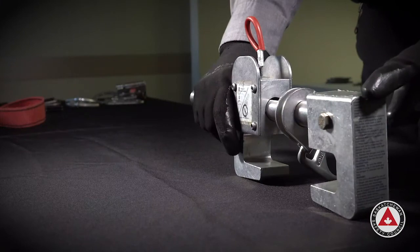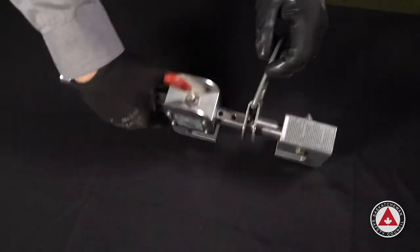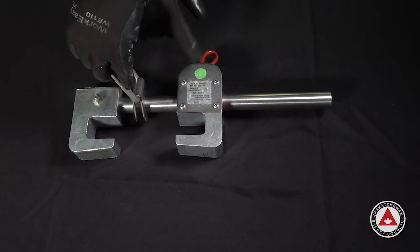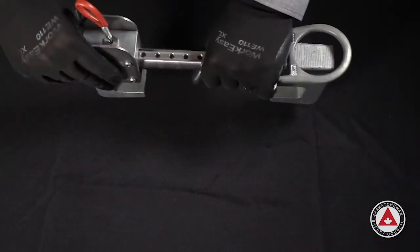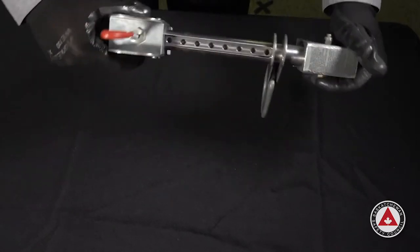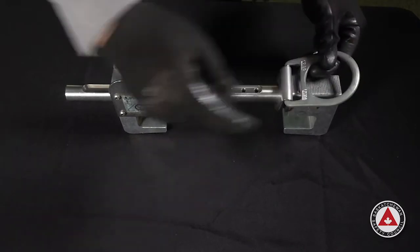This is a beam anchor. A beam anchor has no stitching or webbing, so we have labels and metallic connections. Check the labels and make sure they're present and legible. Now we're going to go through all the hardware components, looking for any forms of corrosion, cracking, or distortion. We're always going to check it for function and make sure the device is working the way it has been designed by the manufacturer.